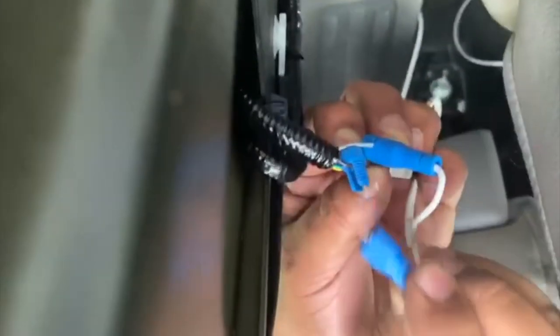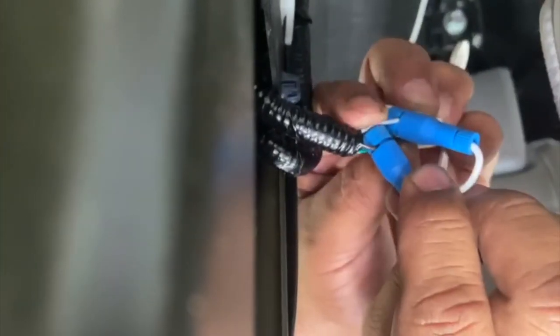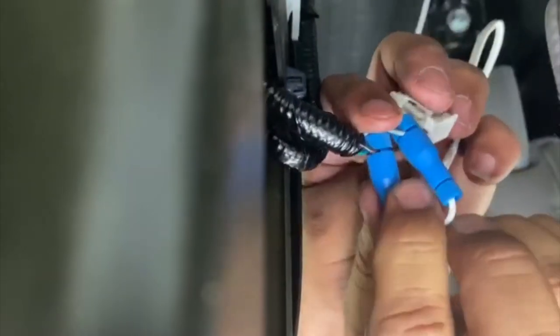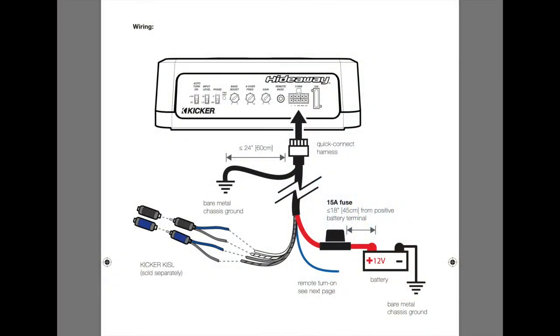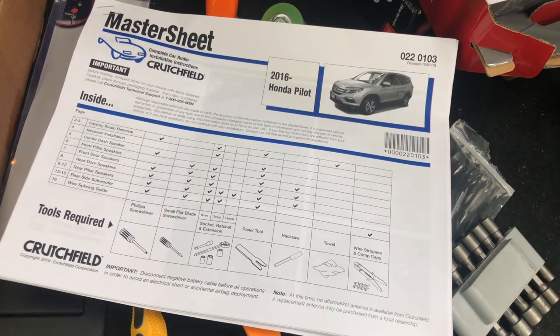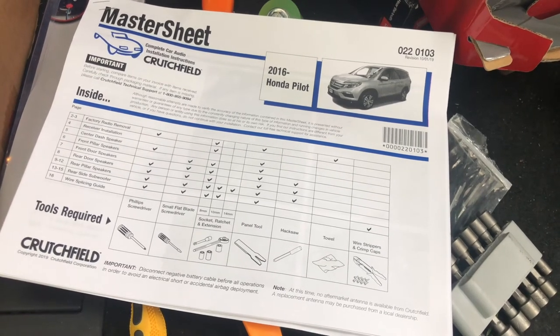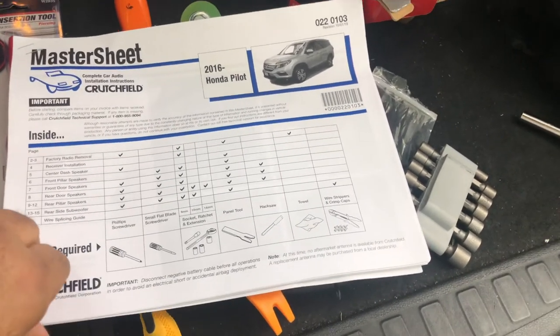Take note that I will be connecting the Kicker to my factory radio. Before starting the installation, I recommend that you review the document that comes with the Kicker — the wiring diagrams, etc. I also used a third-generation Honda Pilot wire splicing guide provided to me by Crutchfield. I believe I bought a speaker from them and this came as part of the purchase.